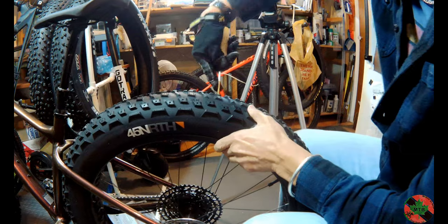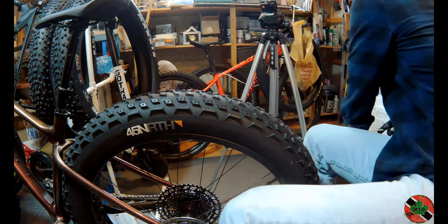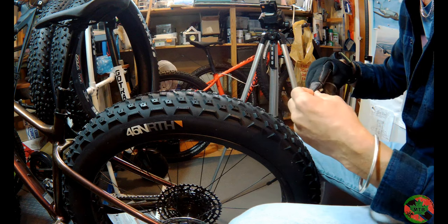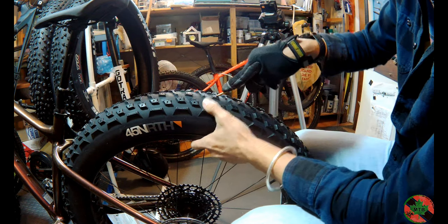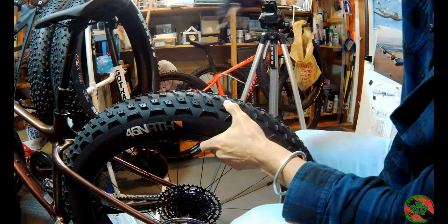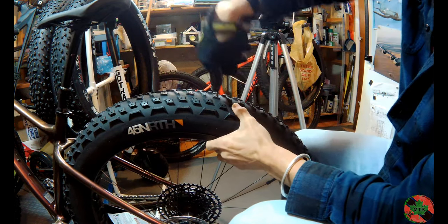It'll take me about an hour. These tires hold 258 studs. I'm in no rush — it's not like I'm riding in half an hour and have to get these studded up.